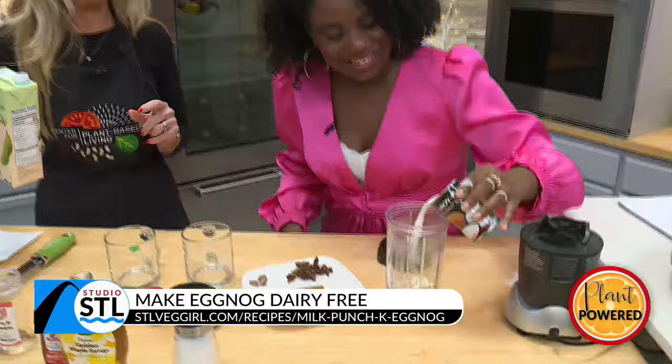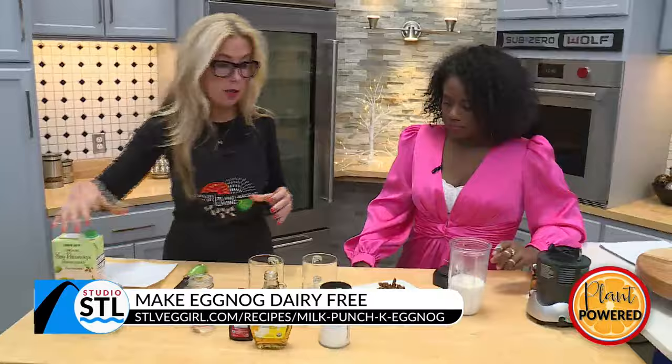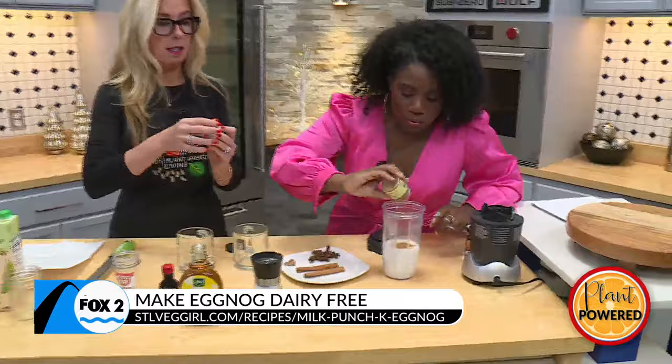Put in all that coconut milk. This is a full-fat coconut milk. If you want to pull the fat down a little bit, you can use a low-fat — that's totally fine. So shake up a little of that cinnamon in there. I love cinnamon, so a lot. And a little bit of cloves.